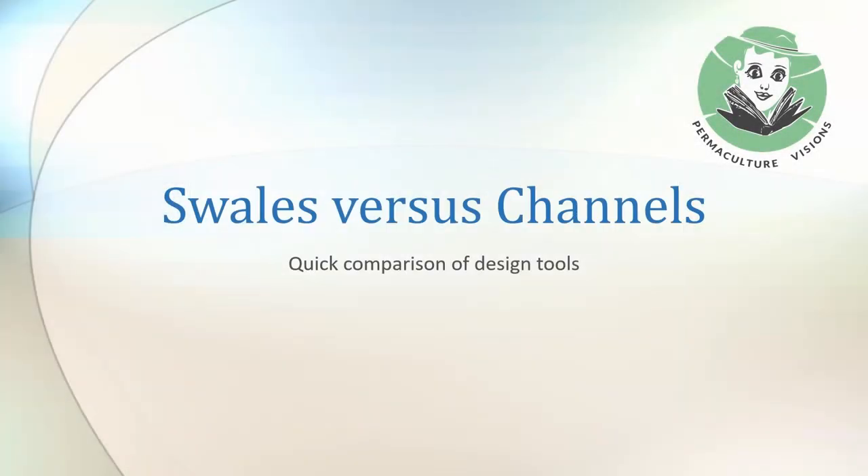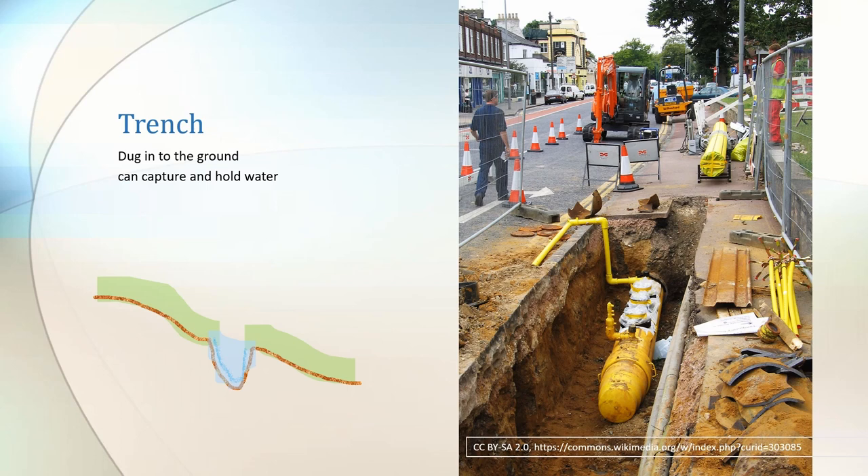In this short video we're going to muck about with trenches, ditches, berms and swales. What could be better than a swale? But let's start with the humble trench.